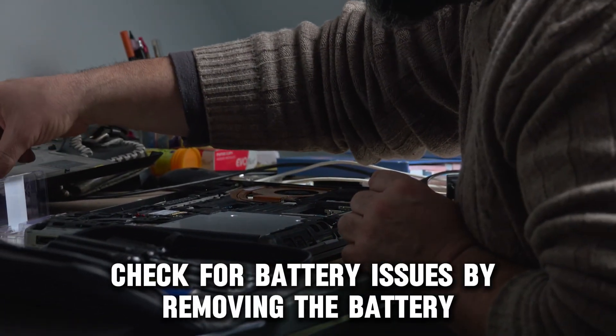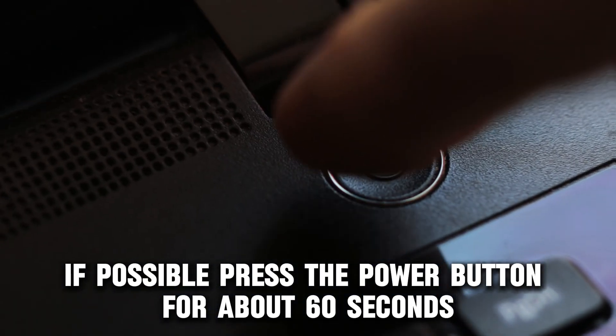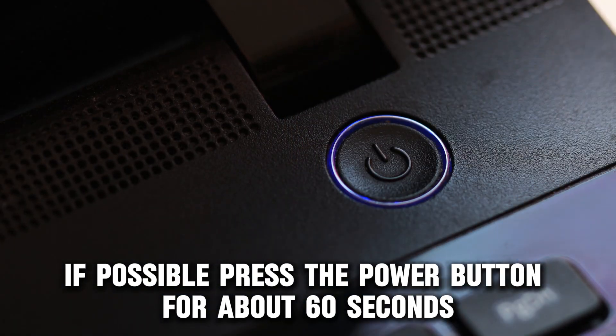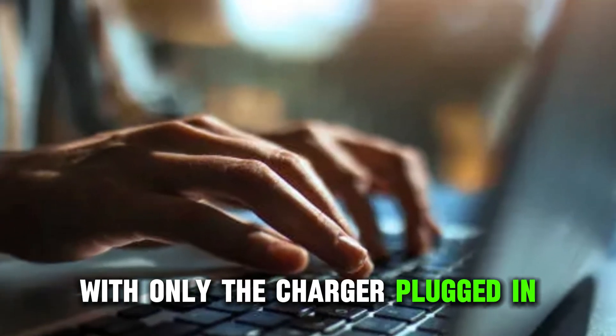Check for battery issues by removing the battery if possible. Press the power button for about 60 seconds, and then try to turn on the laptop with only the charger plugged in.